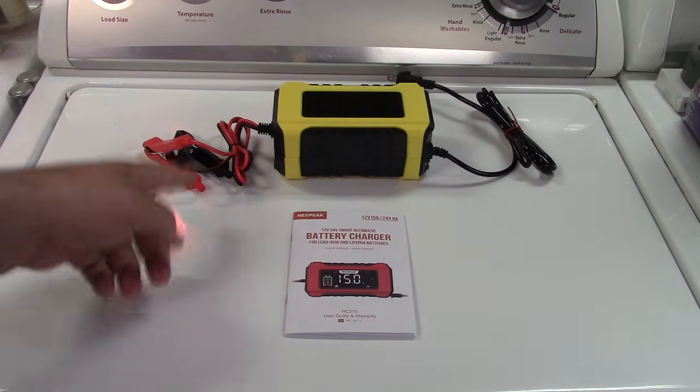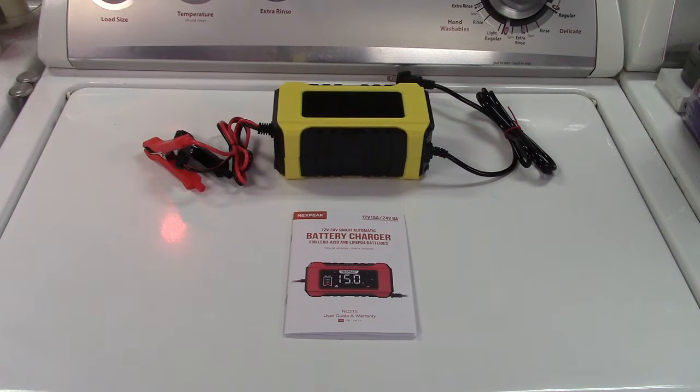This can charge 12-volt batteries at up to 15 amps and 24-volt batteries up to 8 amps. It has a 9-stage charging system: detection, desulfation, soft start charging, bulk charging, absorption charging, battery test, recondition charging, float and maintenance charging, and then monitoring.